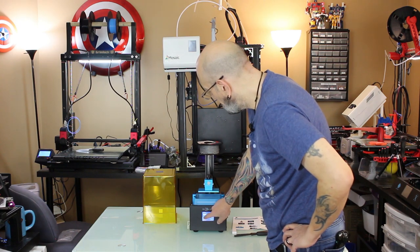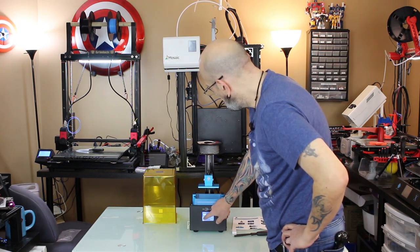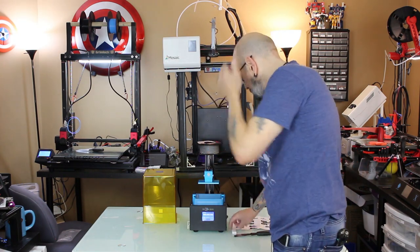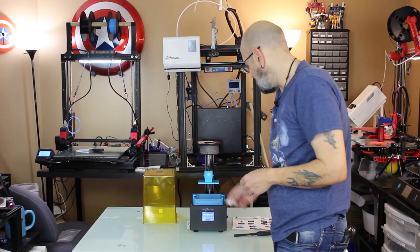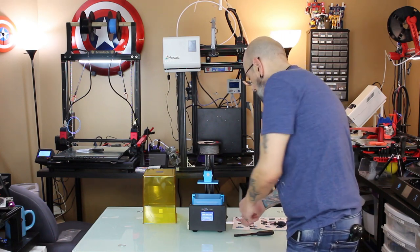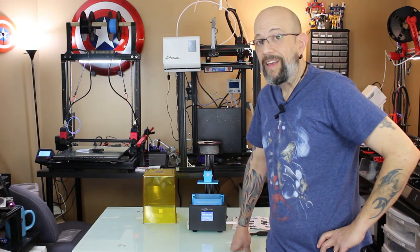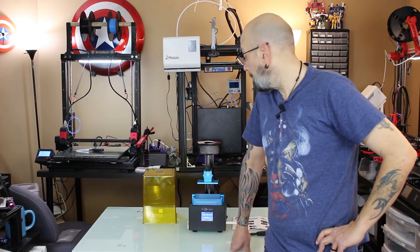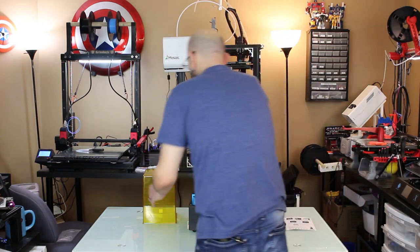I'm going to move it up 10 millimeters a few times to get it out of the way. I've already gone and sliced a file — I'm not going to do a full slicing video here. I may do a dedicated slice video for Photon Workshop on its own, but for now I'm just going to do the print video. I'm also going to bring the washing cure machine up here so we can set it up while this is printing.